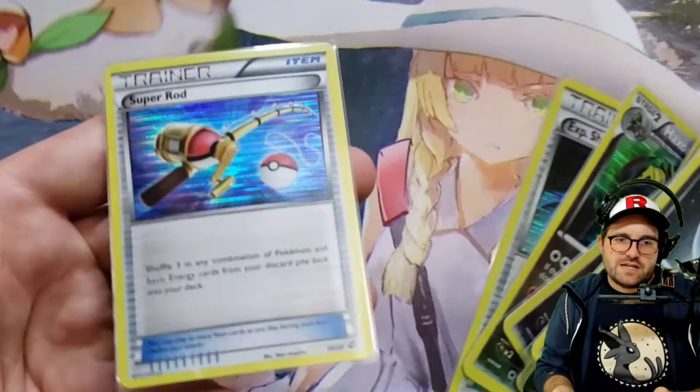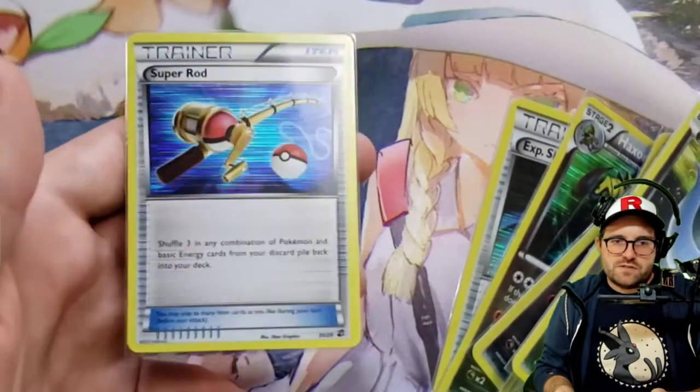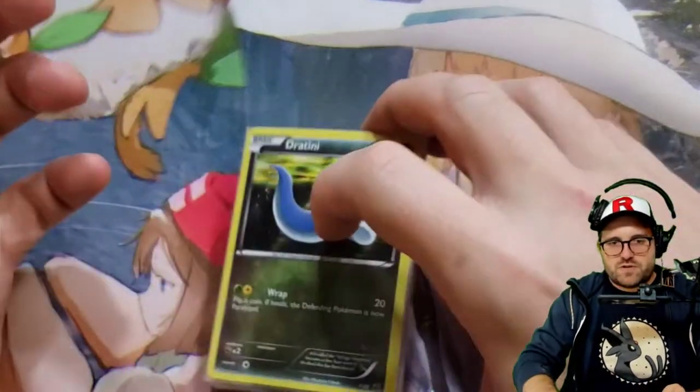XP Share there, and a Super Rod, which is probably one of the cooler Super Rods. I'm sure someone's using that in their deck, since it gets reprinted quite often.